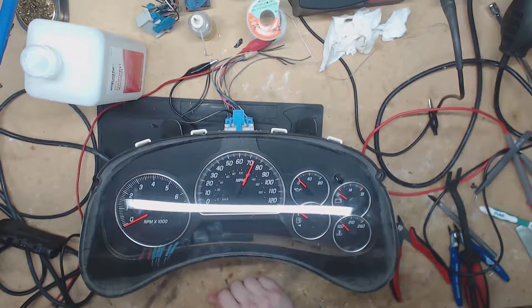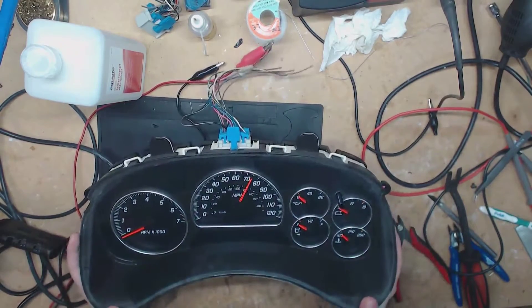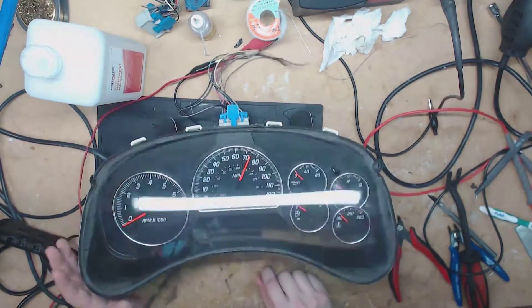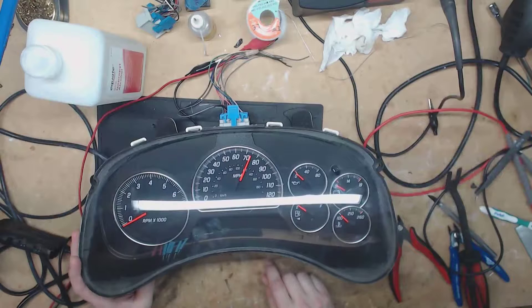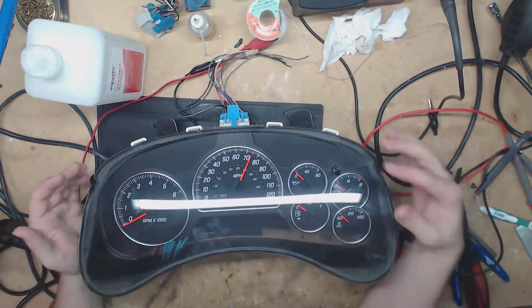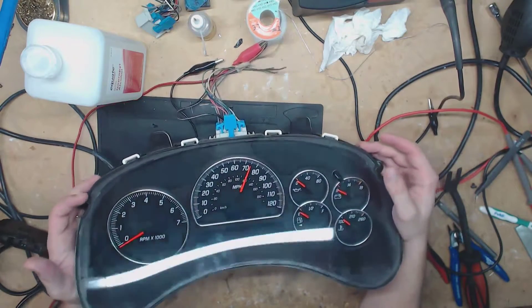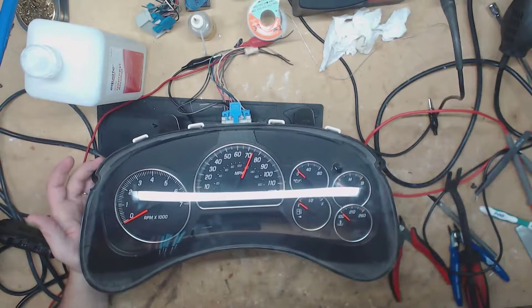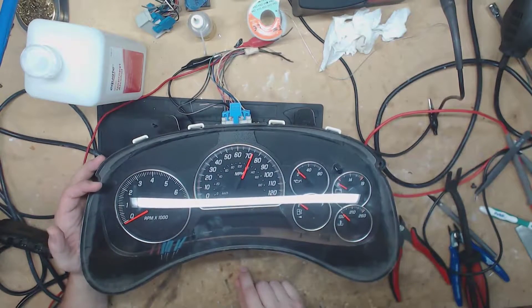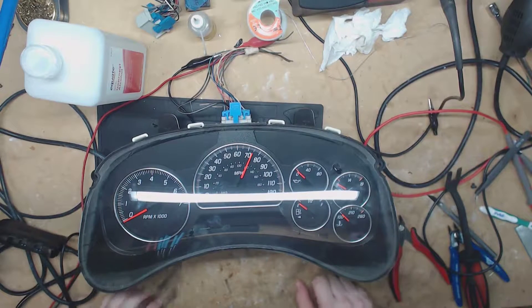Finally got something different on the workbench. It looks about like a Silverado, but it's not. This is a Trailblazer — 2001 through 2009. It'd be your Trailblazer, Envoy, both the same deal at the time. This one's actually a GMC Envoy, but yeah, we've got pretty much the same setup. Let's go ahead and power this one up and see what's going on with it.